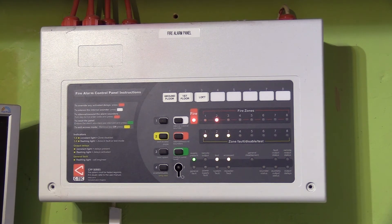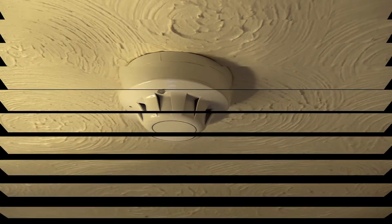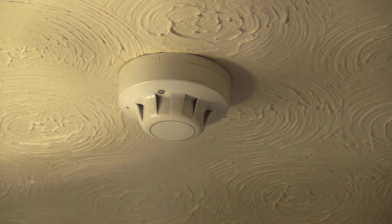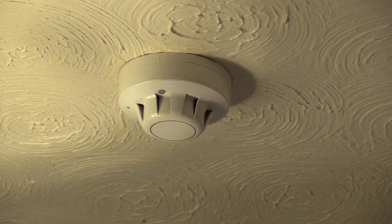The sounders only operate for a short duration, rather than annoying everybody with it continuously going while you rush back to the panel. The panel only lets it activate for a few seconds. You've seen it from the panel end — now here is a different detector. Watch what happens: the panel goes off into alarm.